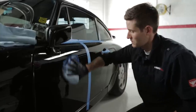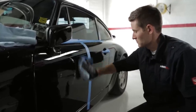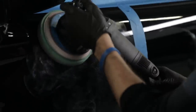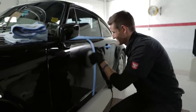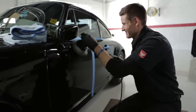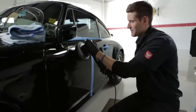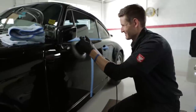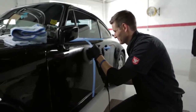Next, wipe away the used or broken down compound and inspect your work. It's not uncommon to go back for a second pass and work on a few random isolated deep scratches, or what the industry calls RIDs for short. For the next step, I'm using a jeweler's polish on a 6-inch 60 PPI jeweler's foam pad with the RUPES polisher on speed 4.5.